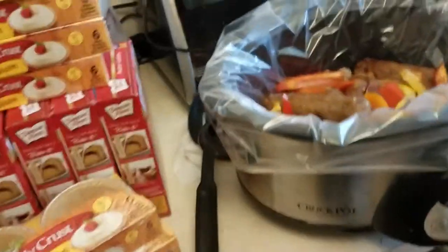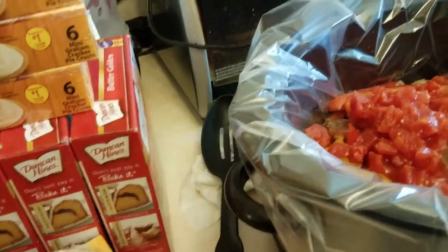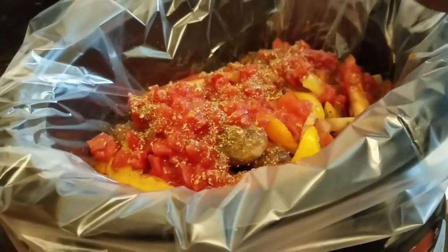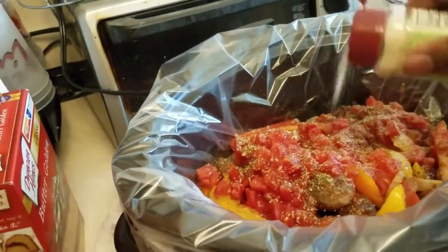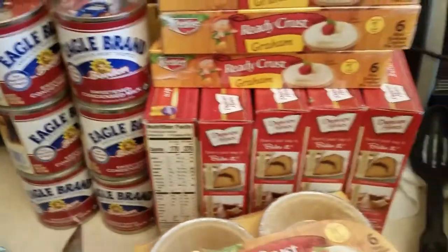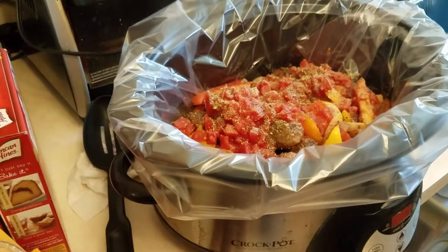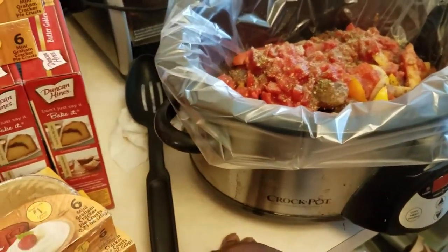Now we add a little liquid — some tomato sauce and some diced tomatoes to make it look ravishing. Since this is an Italian dish, I'm adding about a tablespoon of Italian seasoning. Then a little garlic powder, because it wouldn't be an Italian dish without garlic. I'm holding off on salt and pepper until later in the cooking. Now it's going to crock on low for four hours.